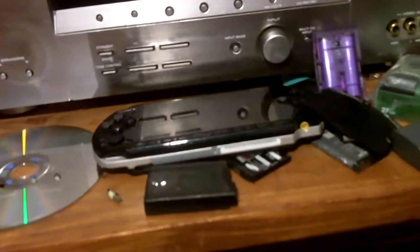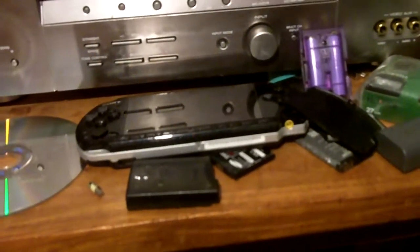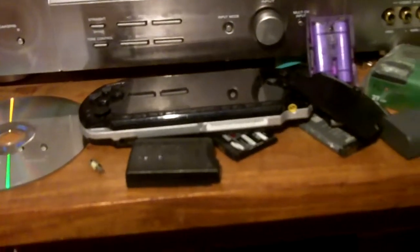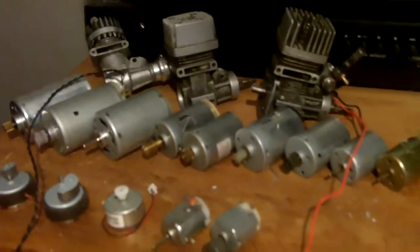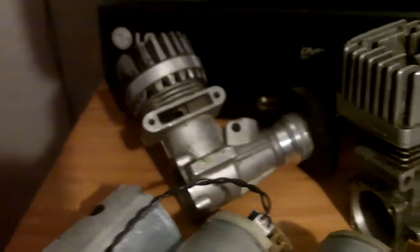Good night my fellow YouTube trash scavengers, I'm just going to bed now. Before I go to bed I want to give you a video about something I want to show you — a collection of engines, not big ones but little ones. So as you can see, a petrol engine, there's another one.